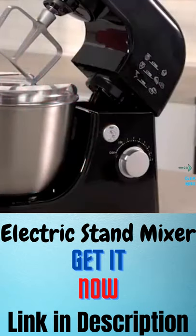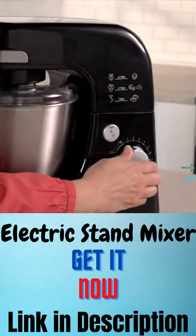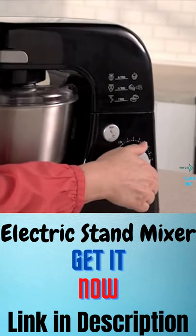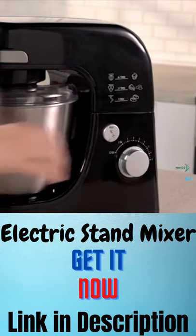This mixing action reduces the need to stop and scrape ingredients from the side of the bowl, saving you time. Seven speeds give you maximum versatility and precise control at every speed.